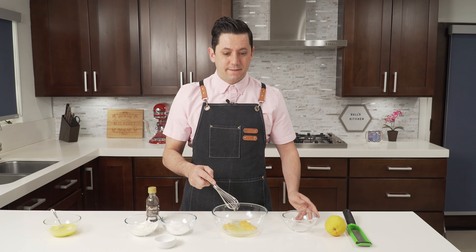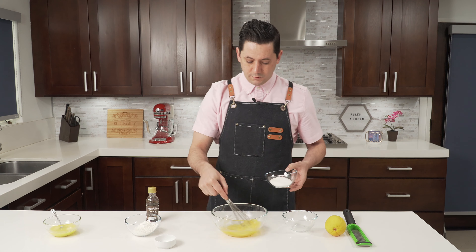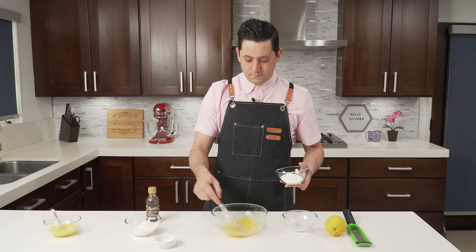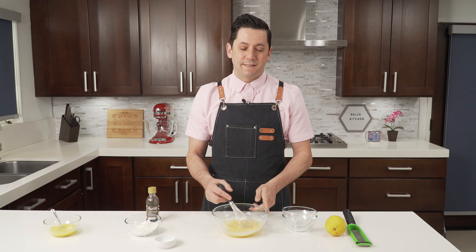During this time, we put our eggs inside our bowl and mix. Then we add our sugar. The recipe, as always, will be in the description down below.